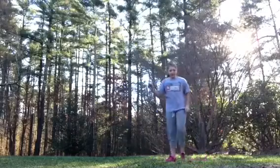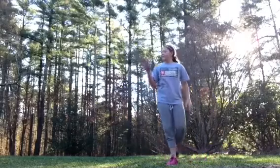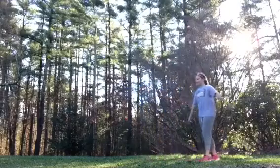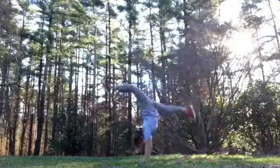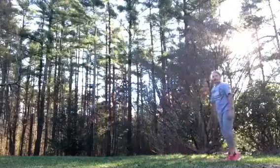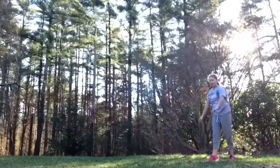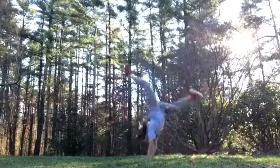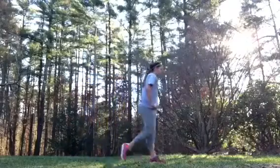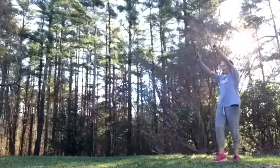I live right next to a kennel, so if you hear a lot of dogs barking, which you probably can, it's the kennel. So I'm going to do a front walkover. One-handed front walkover with both hands.